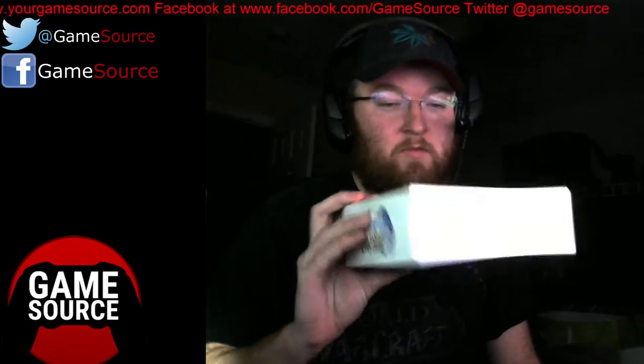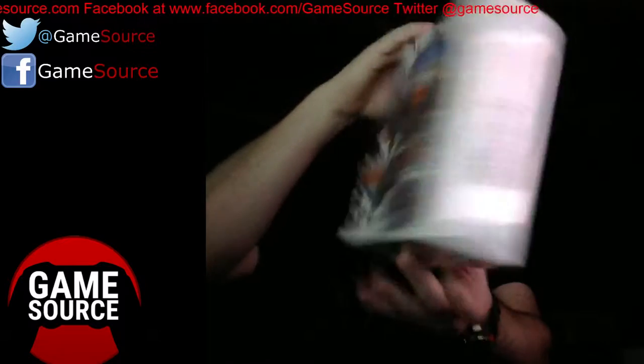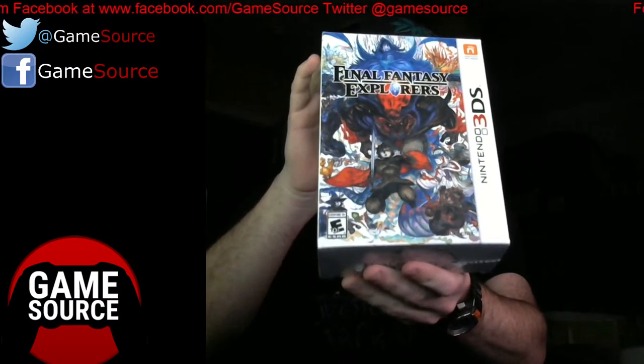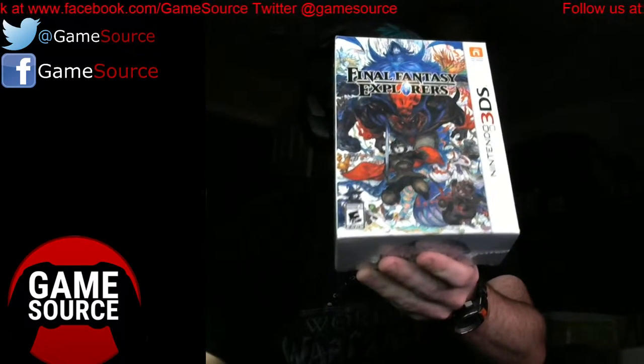We can show off the box now — it would help if I put it right side up. But I do kinda like that cover. It gives you back to the old school Final Fantasies, just that feel of the artwork that they had.